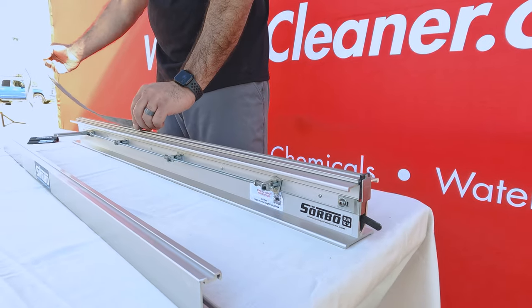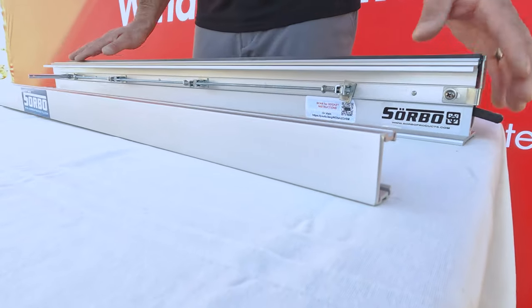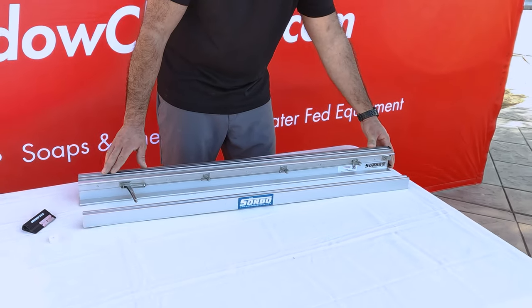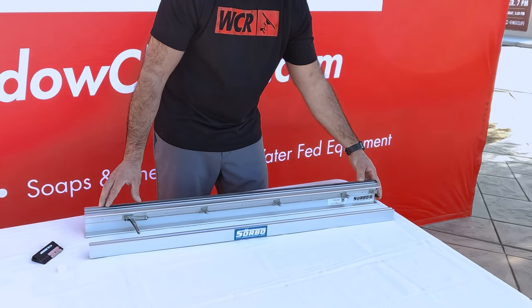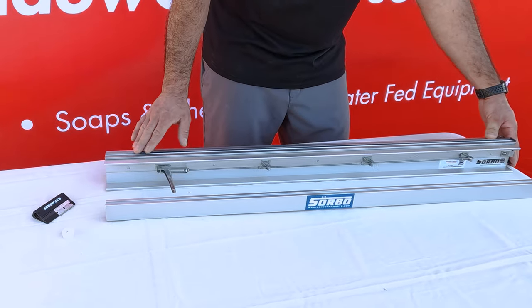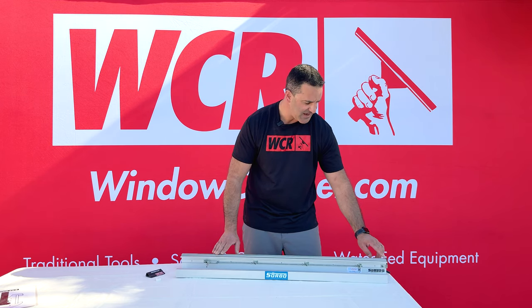Take a brand new or used Sorbo squeegee rubber and slide it into the channel on the docket. Important for starting out: make sure you do not have too much of the rubber sticking out. You want to bring the rubber level down quite a bit so it's just enough to grab and gently push all the way to the end to the stop guide.